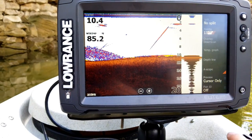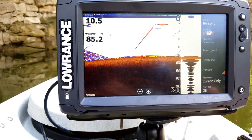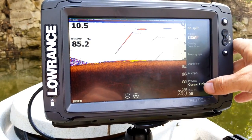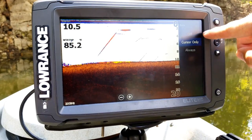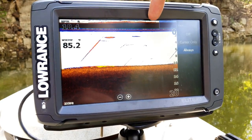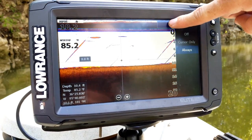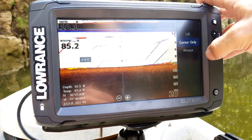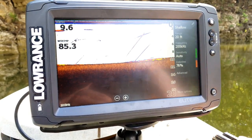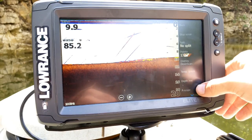The A-Scope is the amplitude scope — basically a vertical flasher. I don't care for it much myself; I feel it just takes up extra room on the screen, so I turn mine off. The Preview option can be set to off, cursor only, or always. Setting it to always puts a preview strip at the top of the screen where you can drag back across everything you've already passed over. I like leaving mine on cursor only so it only appears when I tap the screen and disappears when I clear my cursor — it's only there when you really need it.